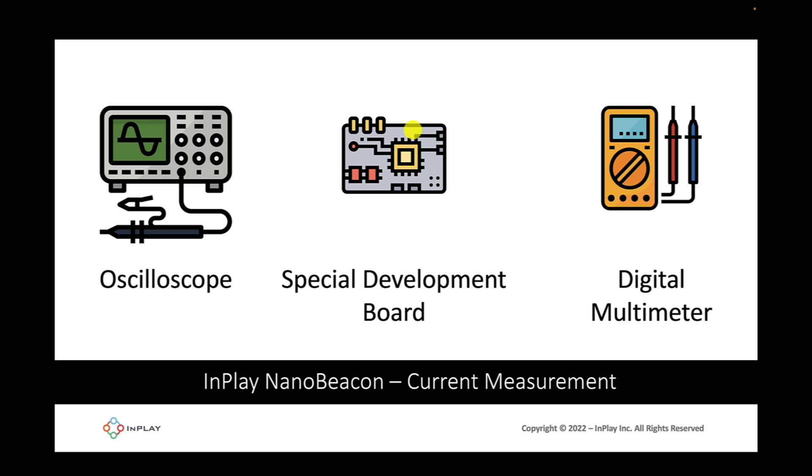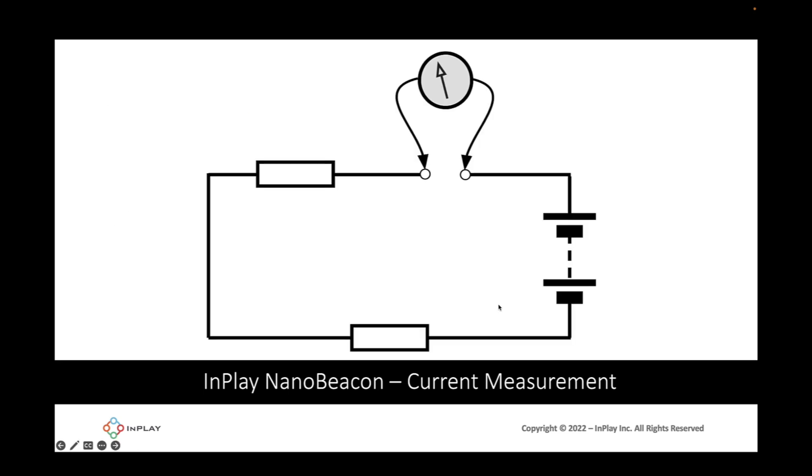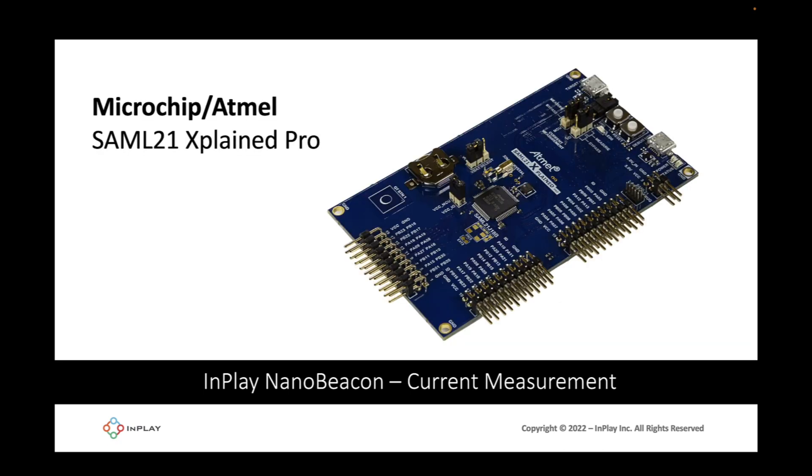To get an accurate average current measurement, you will need to use a meter that can measure from 20 milliamps down to at least a couple hundred nanoamps. Examples of tools that could be used include an oscilloscope, a specialized development board, or a digital multimeter. In all cases, you will have to place the measurement tool in line with the circuit. For this video, we'll be using one of the specialized dev boards shown here.